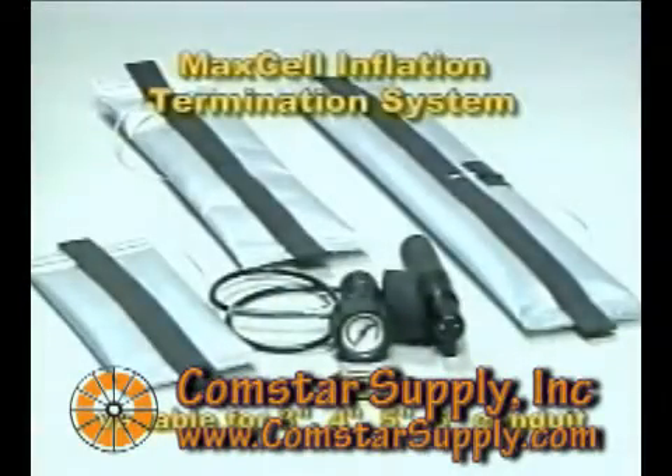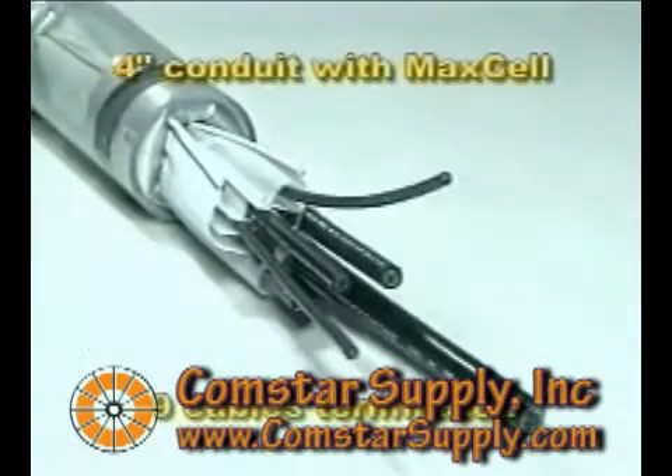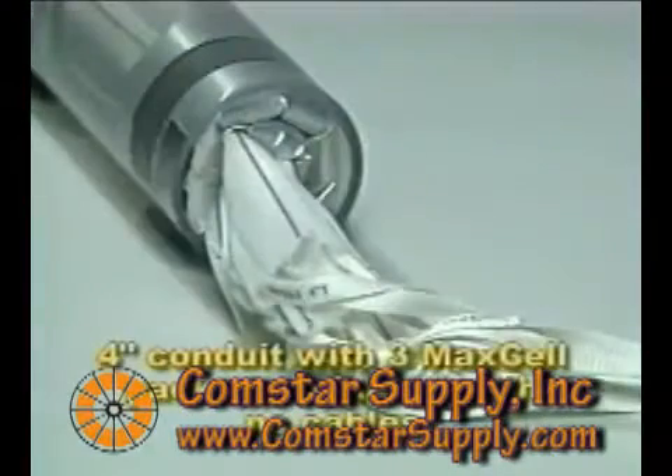Maxell inflation termination system. 4-inch conduit with Maxell and 9 cables terminated. 4-inch conduit with 3 Maxell packs terminated with no cables.